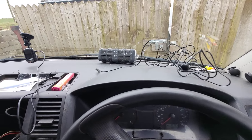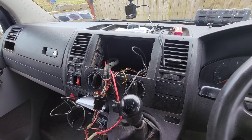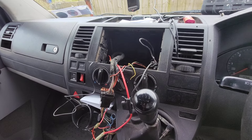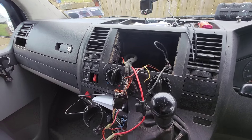Hi guys, today's job is wiring in the van. I've been promising myself that I'd put a kind of a multimedia head unit into this thing since the day we put it on the road. So today's job now is to get that done.